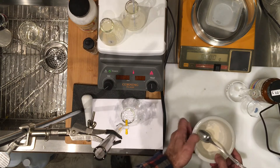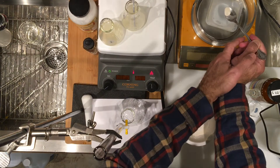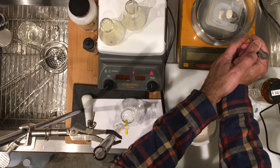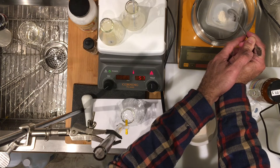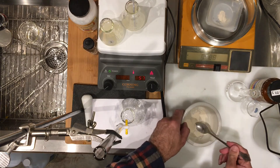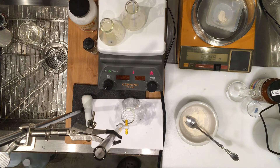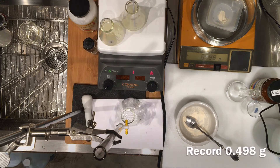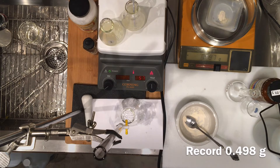Another roughly 0.5 grams for that. That's good enough — 0.499, or 0.498, let's go with that, for our third flask content of the tablet.